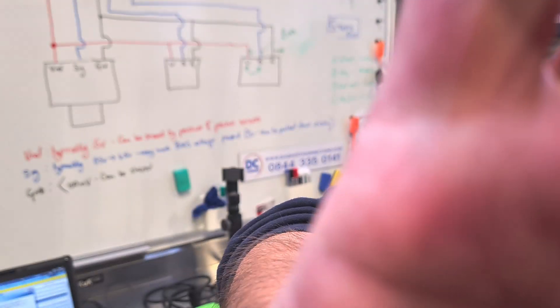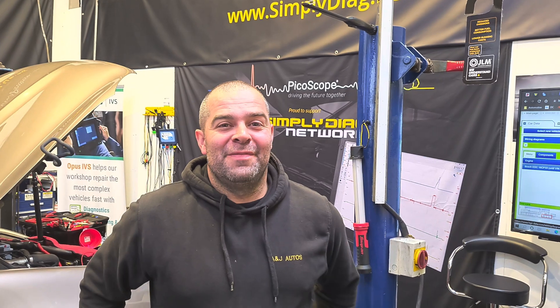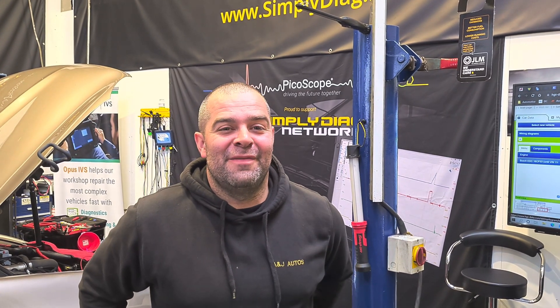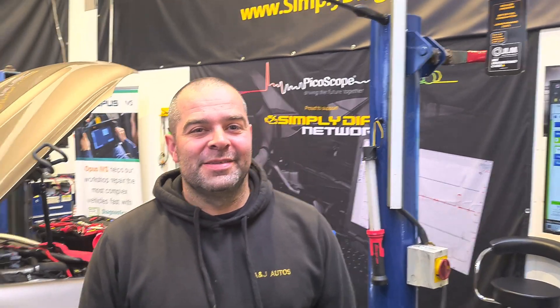Let's just turn the camera around and let everybody see your beautiful smiling face. How have you gone on today mate? Have you enjoyed it? Loved every minute. Very informative and very educational. Brilliant. Awesome. Good to be here. Cheers mate, thanks a lot, take care.